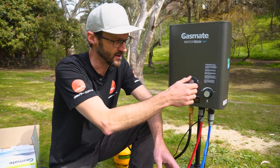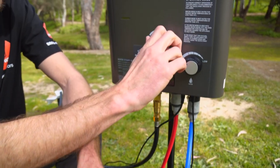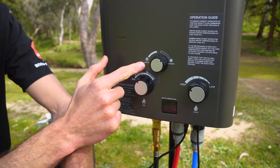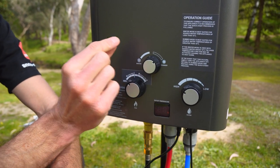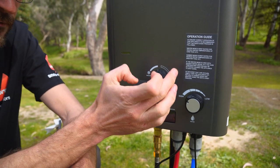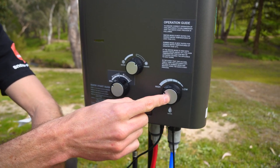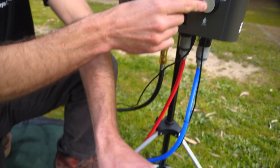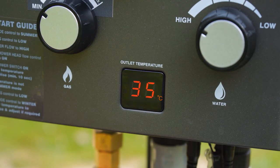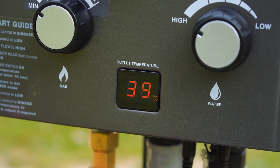To relight after a cutout, turn it off at the shower rose to stop the water flow, go back to summer setting, dial gas back to minimum, leave water on high, then start the unit again. With the water circulating, the temperature inside the bucket will probably be around 40 or low 40s anyway as it slowly creeps up again.